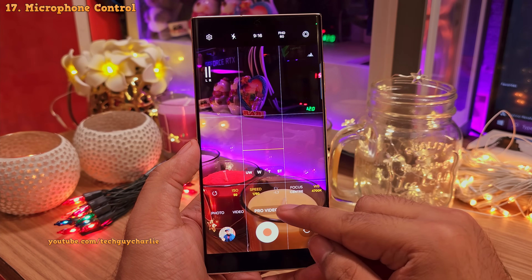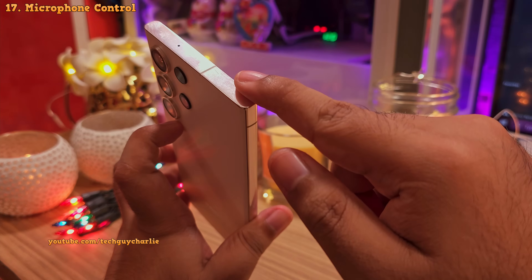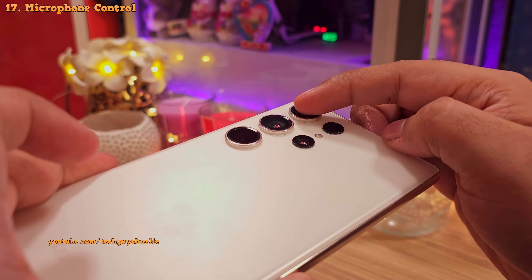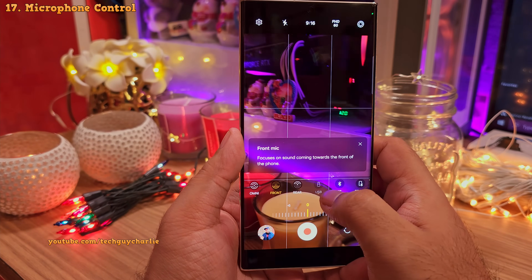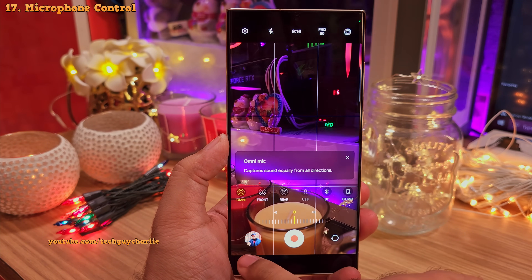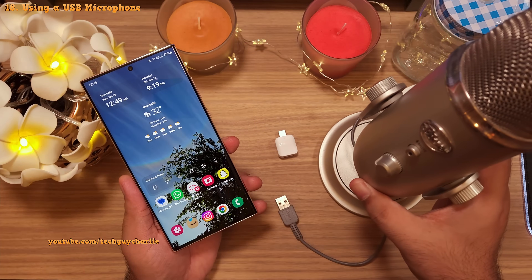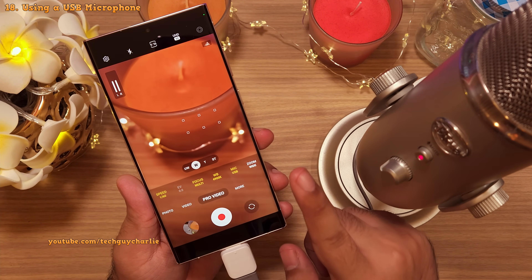In the Pro Video, you also get the option to choose how the microphone captures audio. The S23 Ultra has multiple microphones, and using these options you can take advantage of all of them. If you select the rear microphone option, the phone will focus on sounds coming towards the back of the phone — you can actually see it underneath the camera lens. Then you've got the front microphone option, which focuses on capturing sounds coming towards the front of the phone — that is the side of the screen. And finally, you've got the omnidirectional option, which captures sound equally from all directions. You also get the gain control — that's the volume of the sound being recorded.